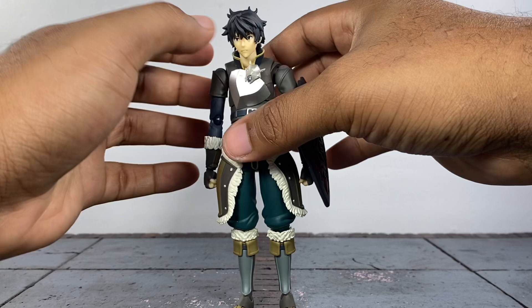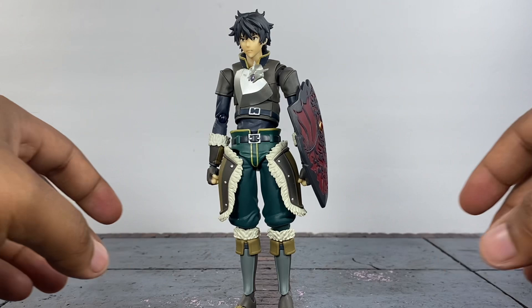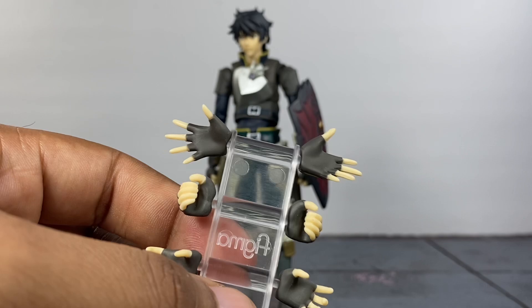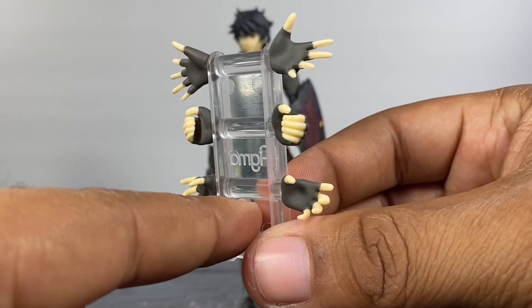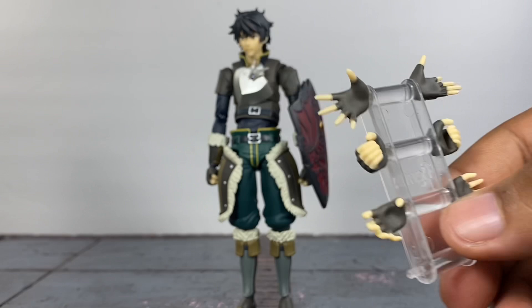He comes with a tree of hands — I love when they include these because it makes it easy to swap them out. You have a pair of wide open hands for attacking, a pair of gripping hands, and a pair of stylish pose hands. That's pretty much all you get in terms of hands. I thought he would have come with a sword, but it seems like this character just fights with shields.